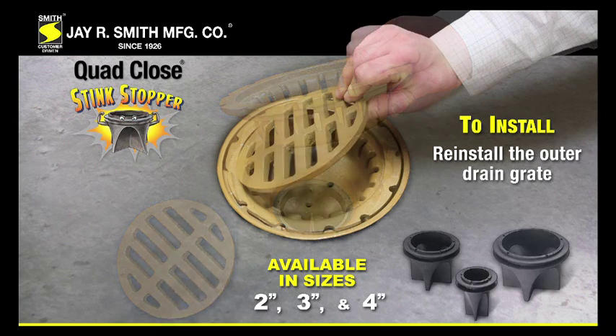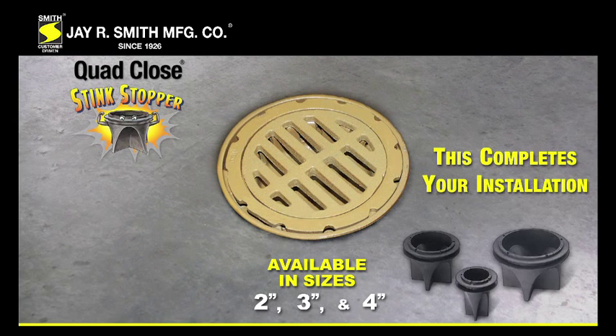Reinstall the outer drain grate. This completes your installation.